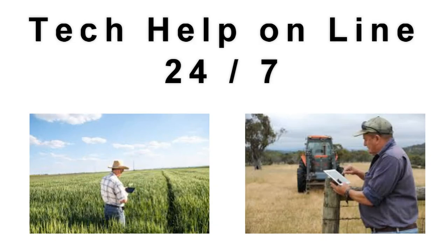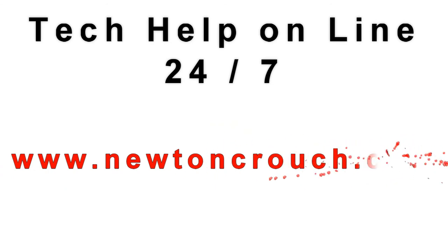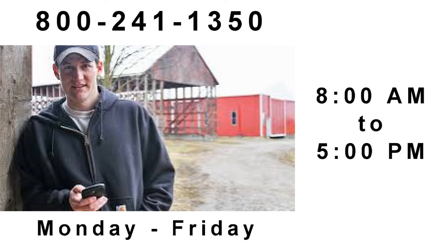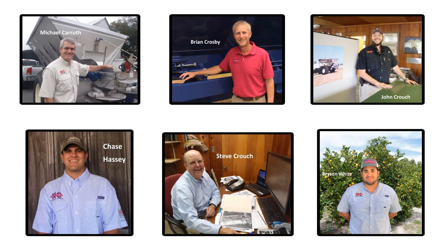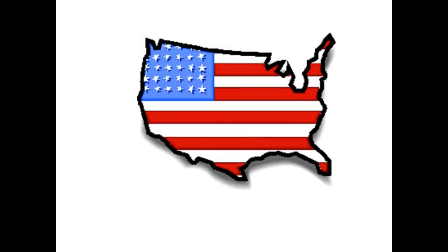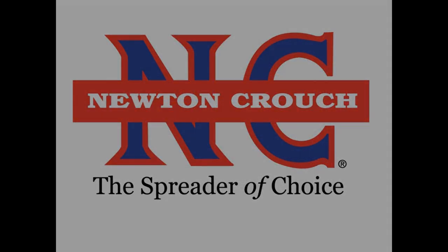Technical assistance is available online 24-7 on our YouTube channel or our website newtoncrouch.com. You can call us at 800-241-1350 Monday to Friday and speak with a real person — no recorded messages. Our knowledgeable staff will be glad to assist you. Proudly made in America, a family business since 1940. Newton Crouch.